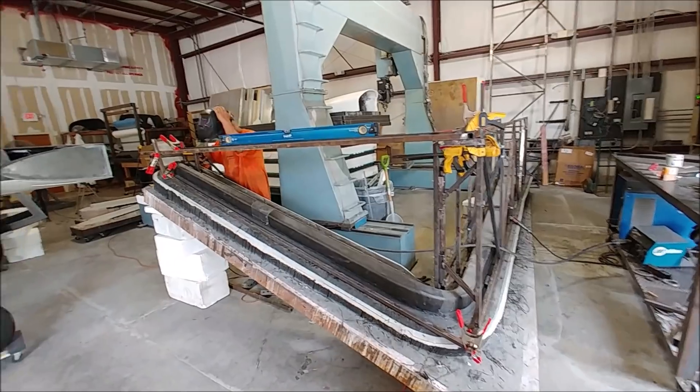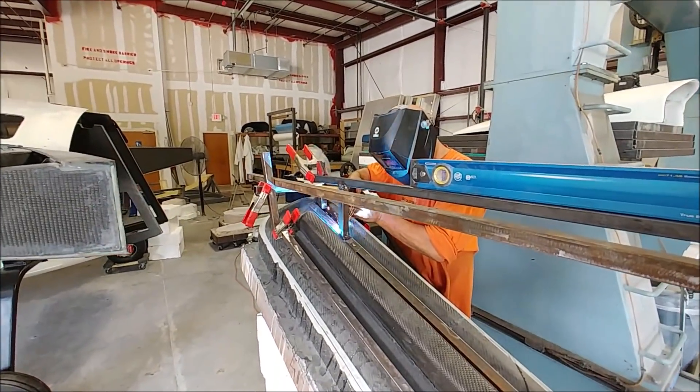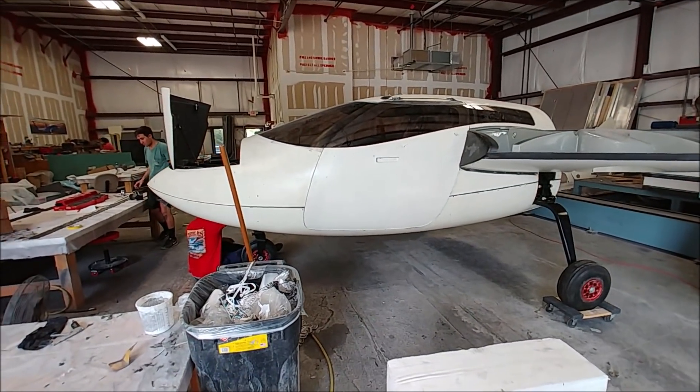Meanwhile, Jim's finishing up his last couple of days with us by getting this all welded up. This is that framework that's going to support the wing spar mold while it gets laid up. And here's the fuselage, now moved onto the other side of the shop again and back on the landing gear.